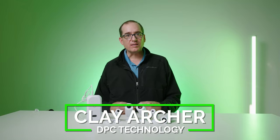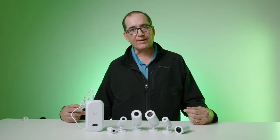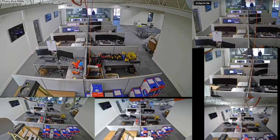Hey everybody, Clay Archer, CEO of DPC Technology. Today I'm going to compare every one of the six different AI Theta cameras. We've gone ahead and ordered all six of the AI Theta cameras, and we're going to throw them up in a test rig. We're going to test them during the day, we're going to test them during the night, and figure out what the differences are.